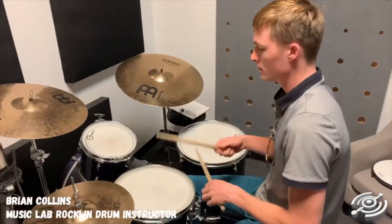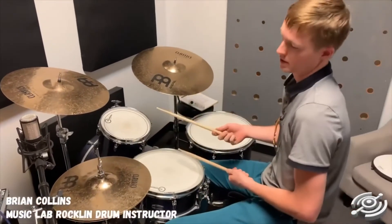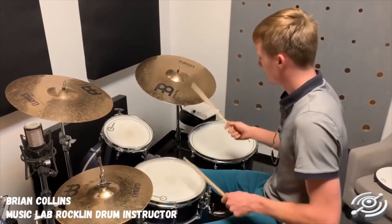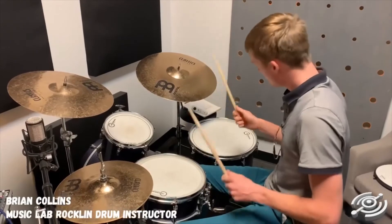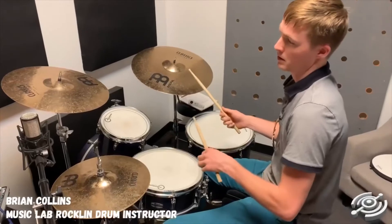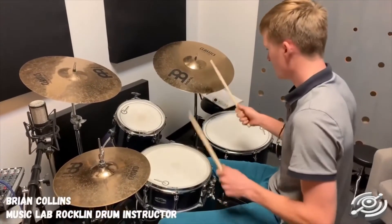Today I'm going to show you a little trick you can use to add some variation to a groove that you're playing. Say you're playing something like this. Something that you can do is take those snare notes in your left hand and move them over to your hi-hat.